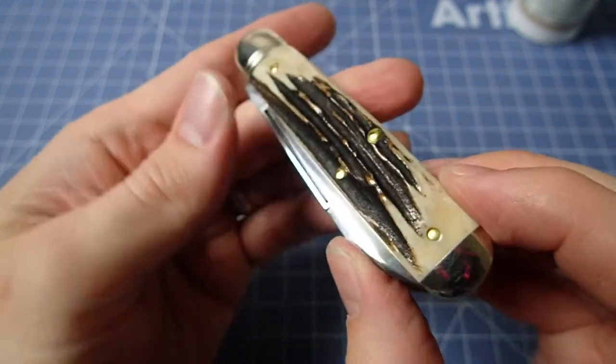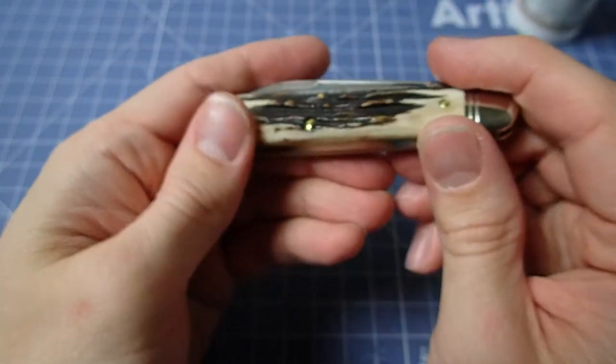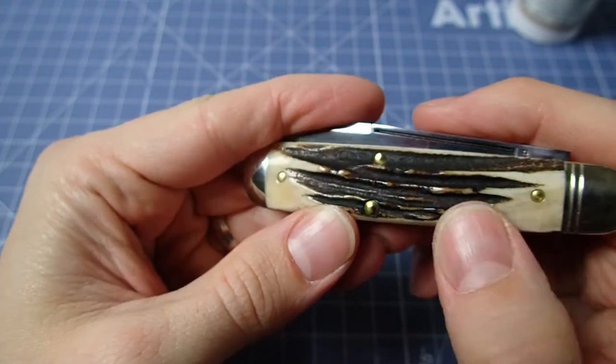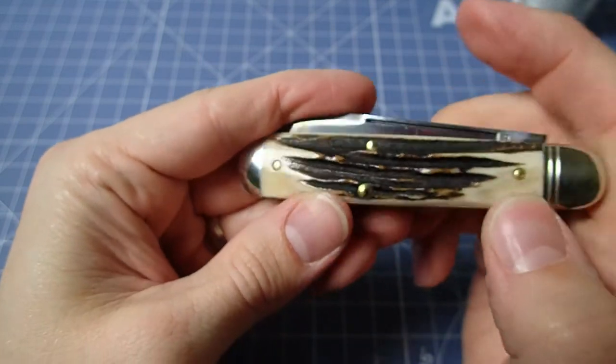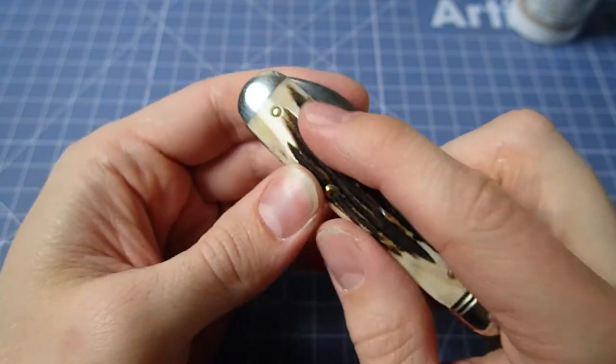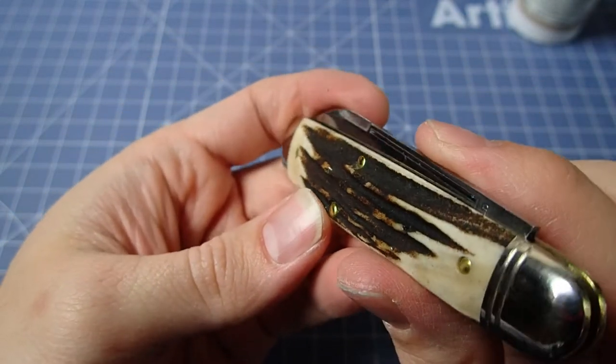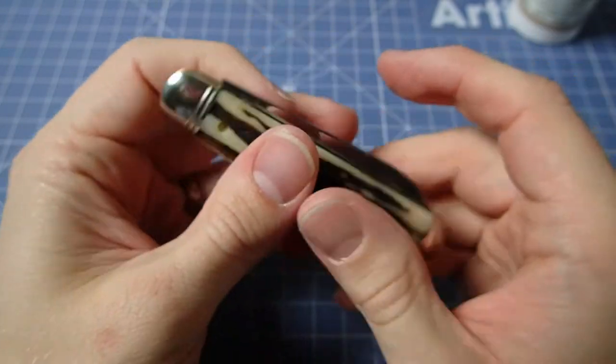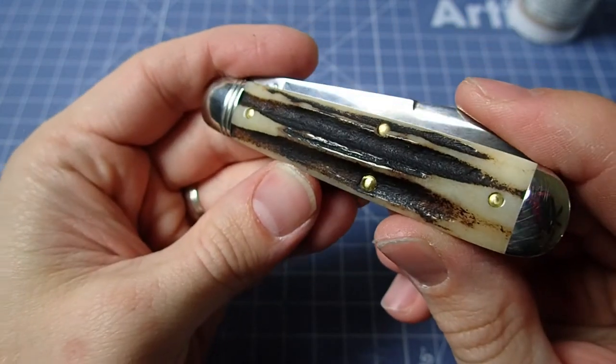Of course, every piece is going to be different. They're taking slabs of the antlers and sanding them down — that exposes the white underparts, and then where the sander couldn't get to, that's your dark grooves there. That's the difference. Over time this material does change.